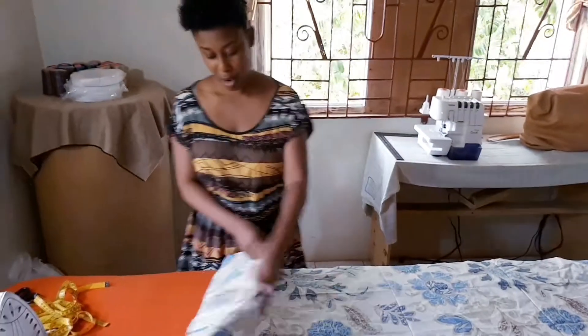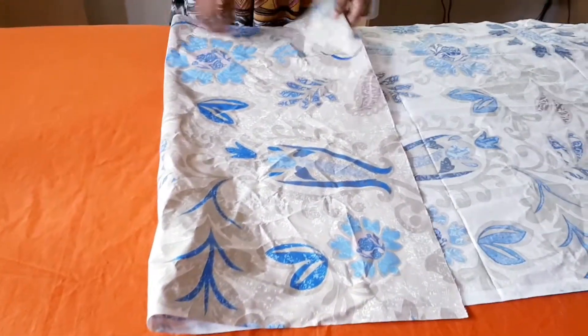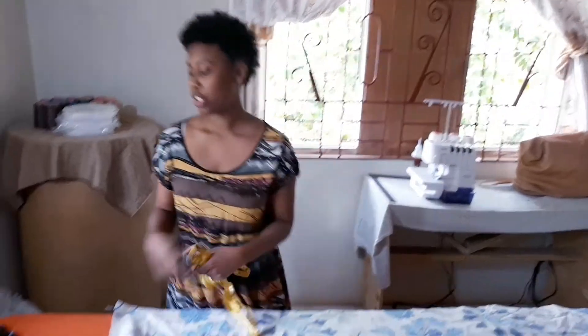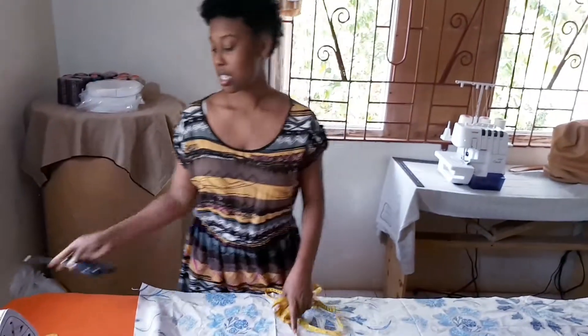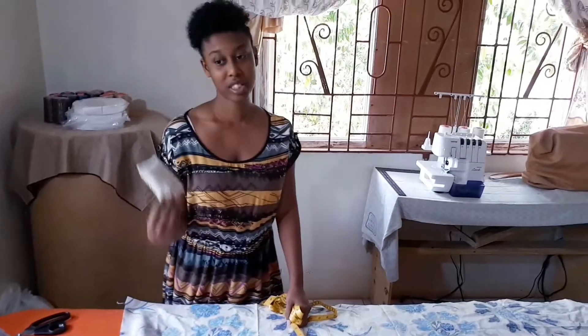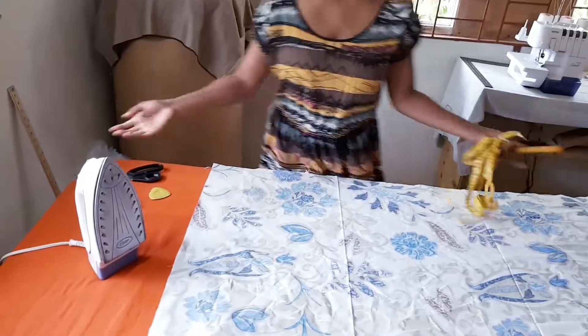I have my fabric, which is a very pretty color. You're going to need your tape measure, your scissors, your tailor's chalk, your pin cushions, and of course if your fabric is rumpled you're going to need to press it.